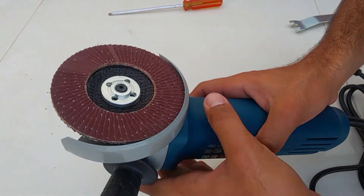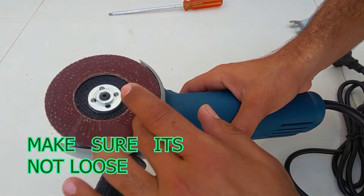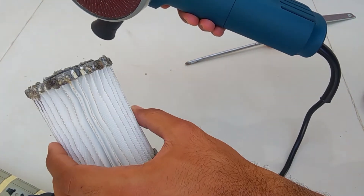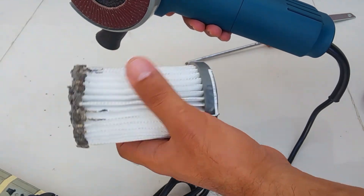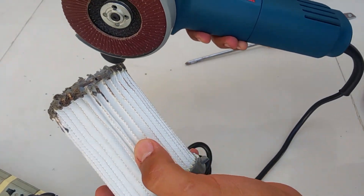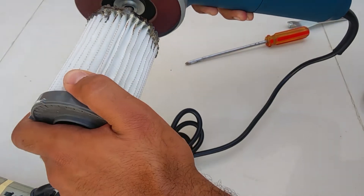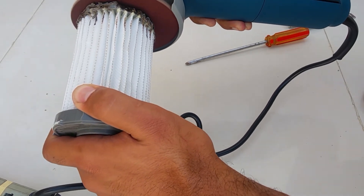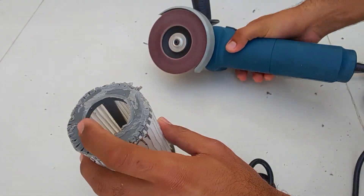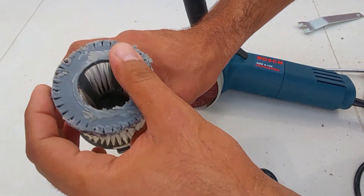Let's use the sander somewhere. We will use this filter as a sample to smoothen the surface using this sander. You can see that much of the filter surface is smoothened now.